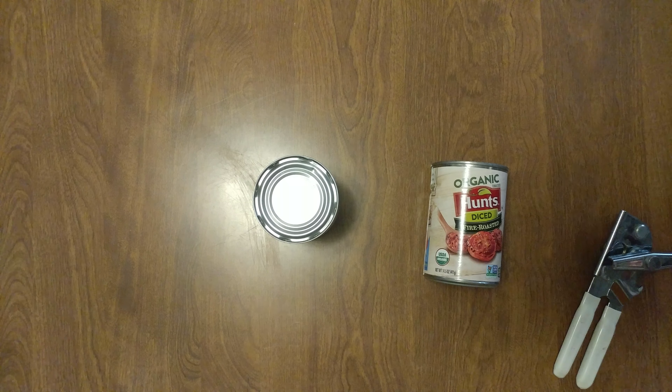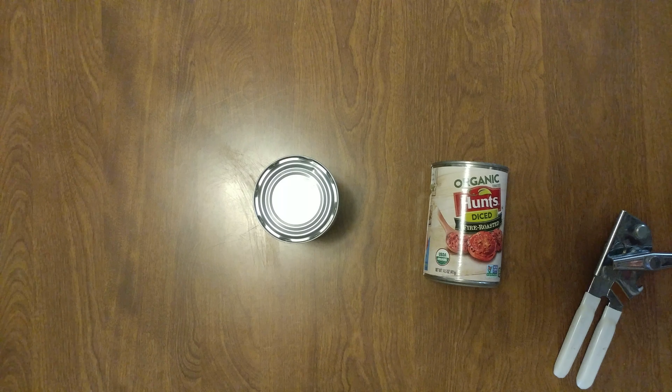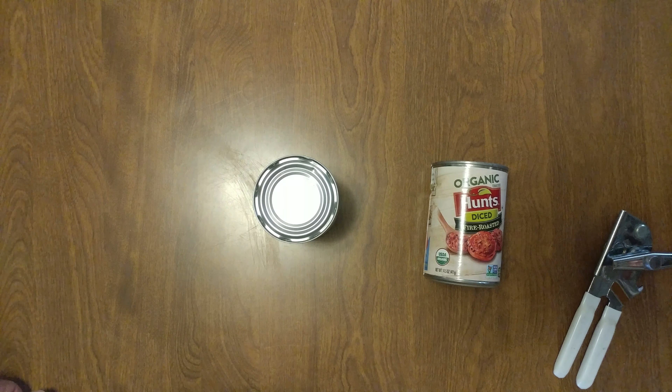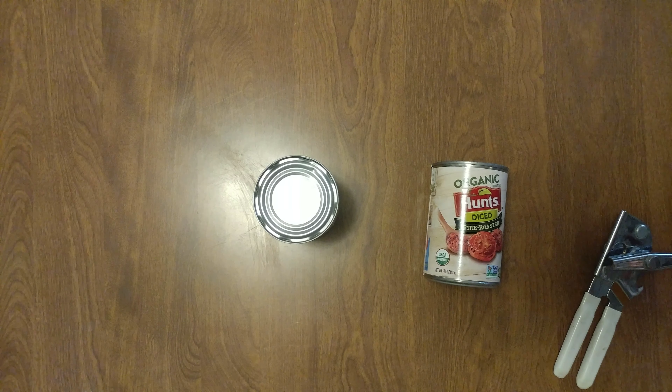I'm making a chicken parm. I wasn't going to use sun-dried tomatoes, so we're going to use these instead. These are delicious, so if you haven't tried them, this technique works great. You can leave it in there overnight or for hours. Cool — just a little trick.